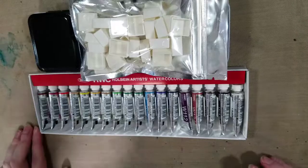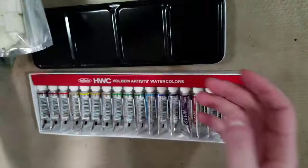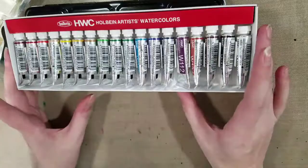Hey guys, today I'm going to show you how to set up a metal watercolor palette. This is a Medan watercolor palette that I ordered off of Amazon, and it came with empty half pans, which is great — it means I don't have to supply my own. I'm going to be filling this with my Holbein Artist Watercolors, which is an 18-color set. You guys will be able to see the review for this set soon.